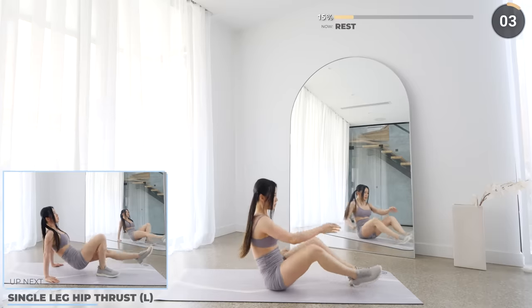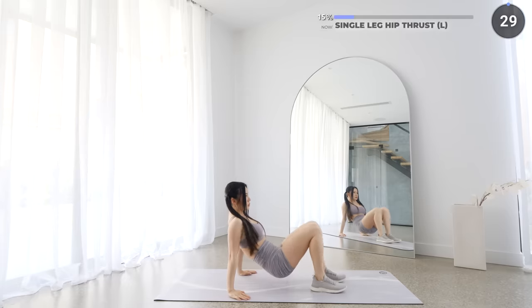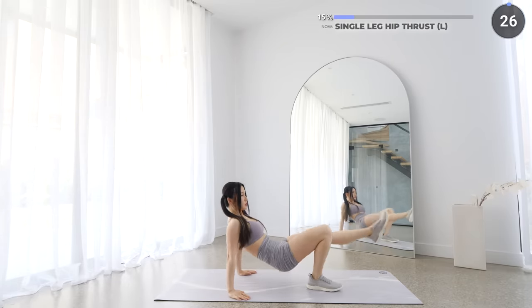Short rest here and we've got single leg hip thrusts next. Lift one leg up off the mat, then lift your hips up. This is gonna work your core, your arms, and your glutes.